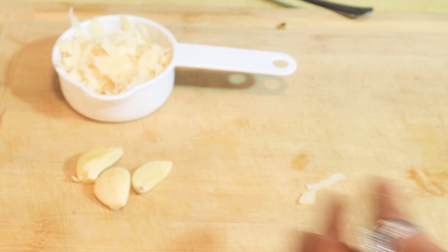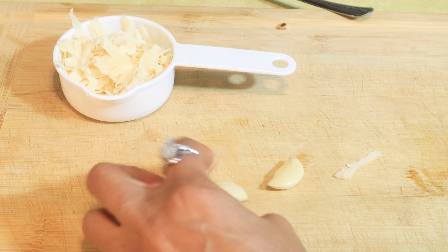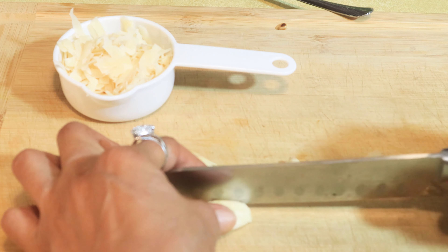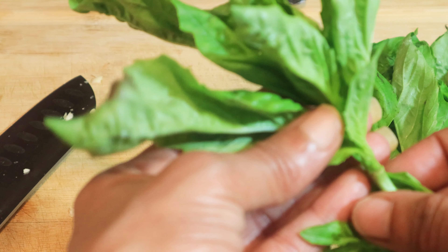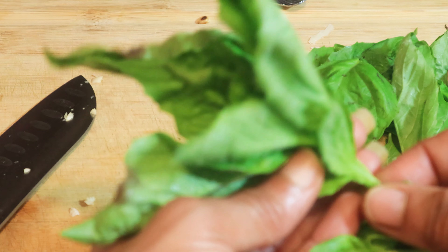My friends, I must insist that you use fresh grated Parmesan. Don't use that packaged stuff. If you really want a quality taste, you're going to use fresh grated Parmesan. I have here two large garlic cloves and the king of herbs, basil.